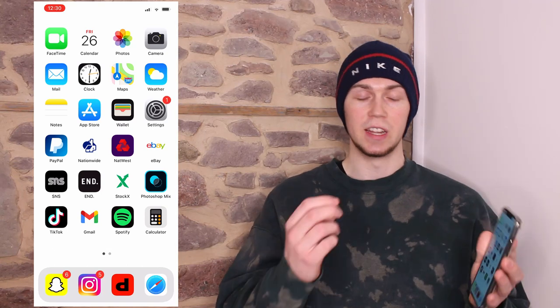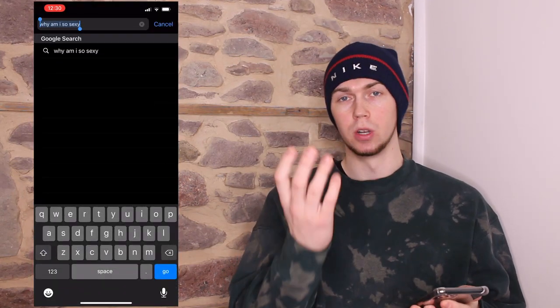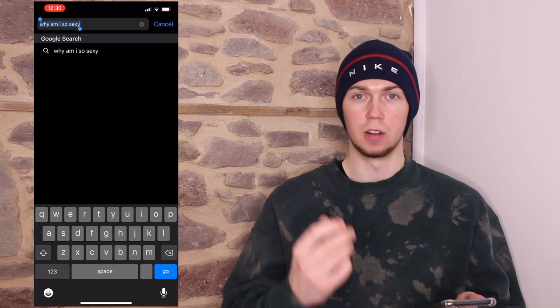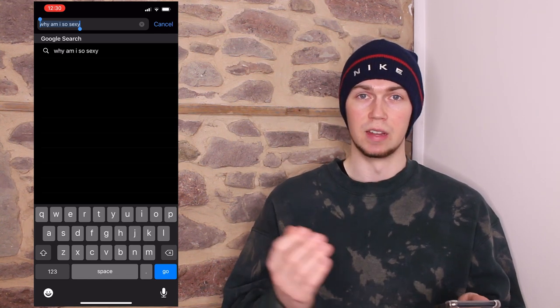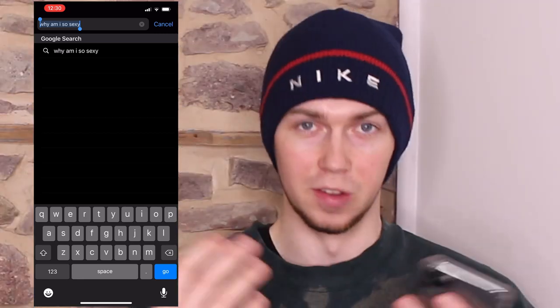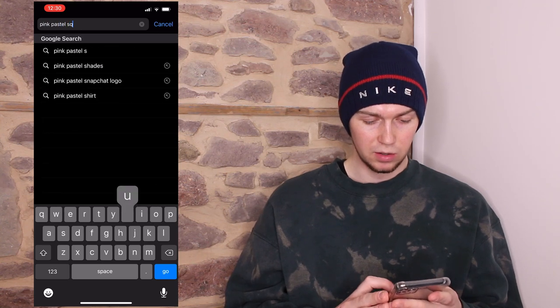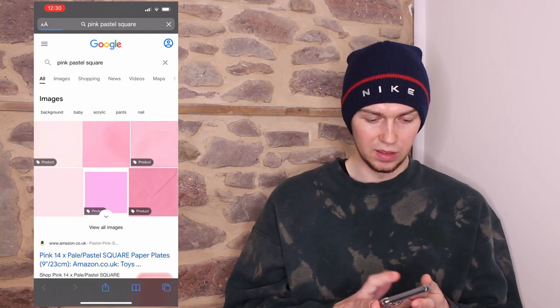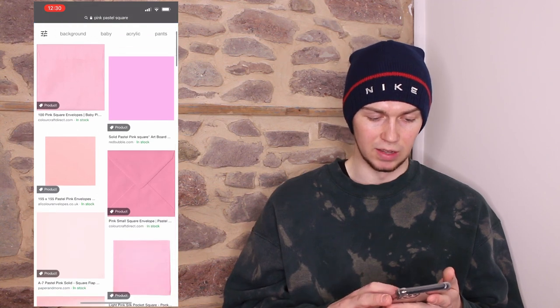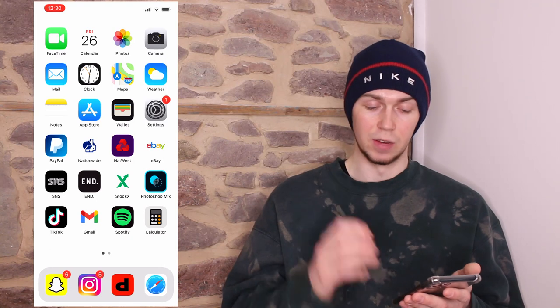Before we head into the app, go onto Google and type in the colour background you want. So if I want a pink background, I'm going to type in 'pink square background' — because the dimensions for a Depop photo are square, so we want a square background. I'm going to type in 'pink pastel square', go onto images, randomly select one, save that to our camera roll, and then head into the app.